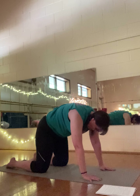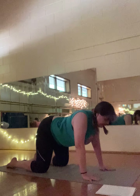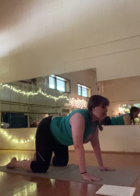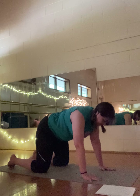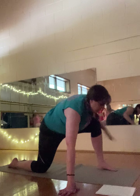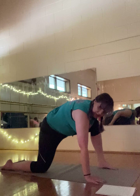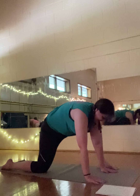We'll do a couple of cat and cow to re-center. Inhale — drop the belly button down, tailbone and crown of the head come up. Exhale — round the back and push that out. Inhale up, exhale round it out. One more big inhale — cow — and exhale — cat.